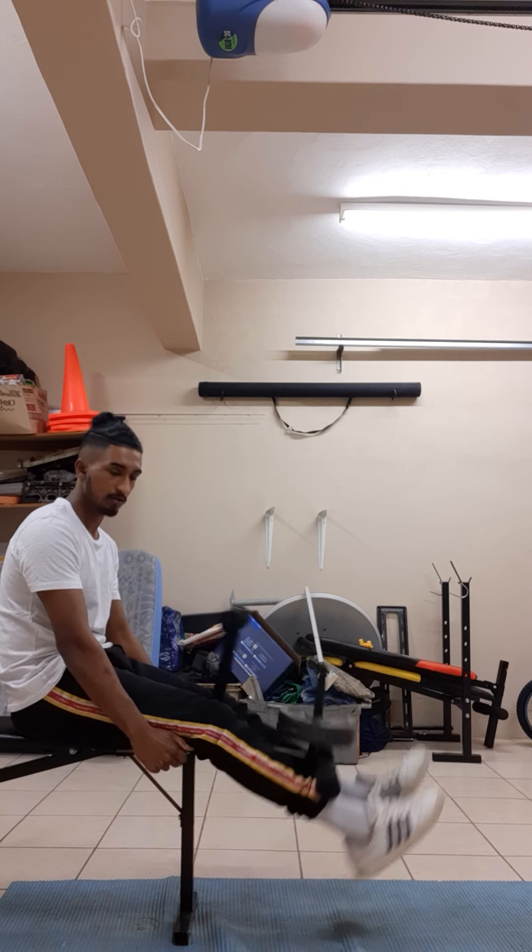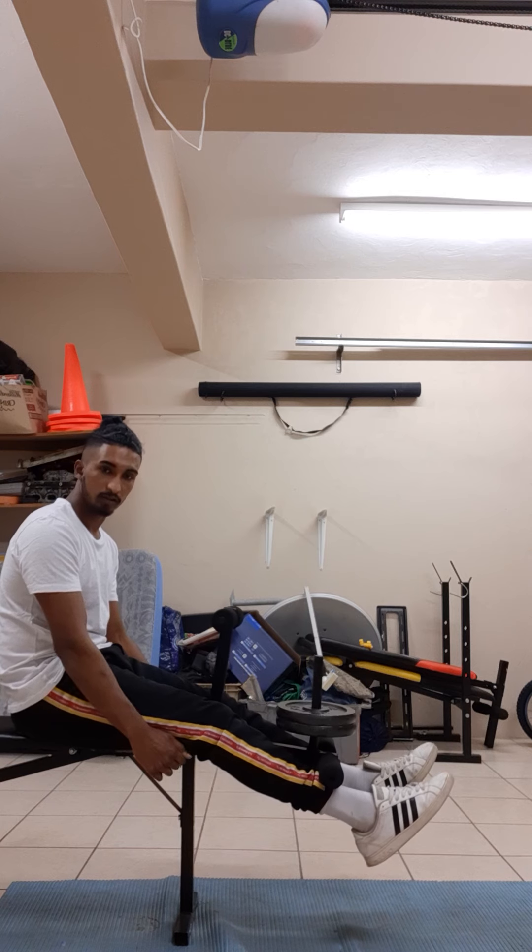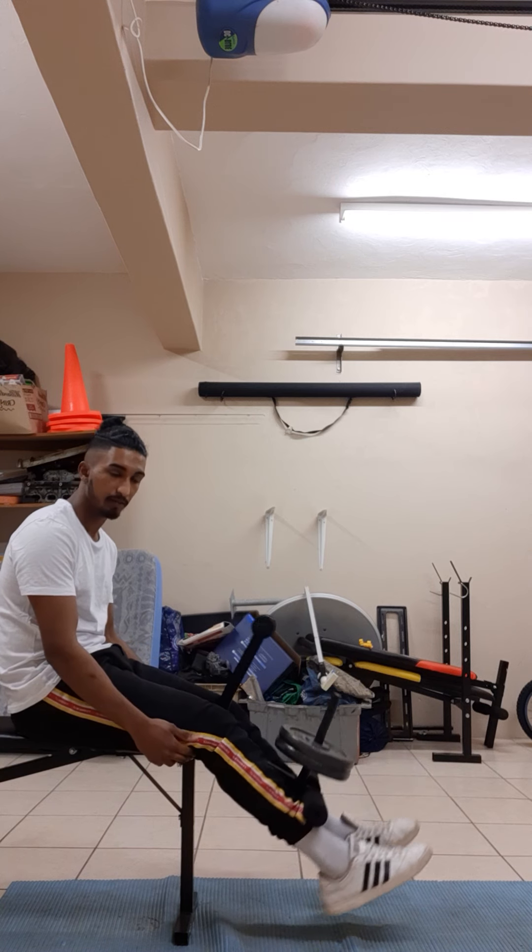My hands will be fixed on this structure here. I'll go up and hold it for a few seconds and then come down. This contracts the whole of your quadriceps.